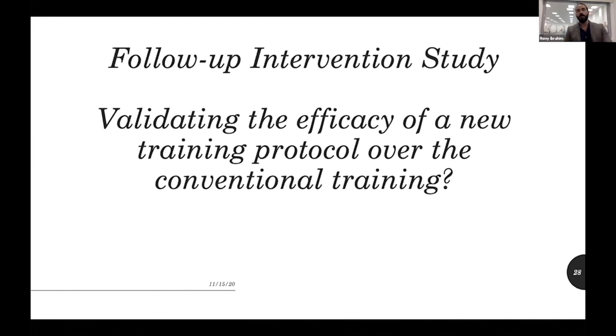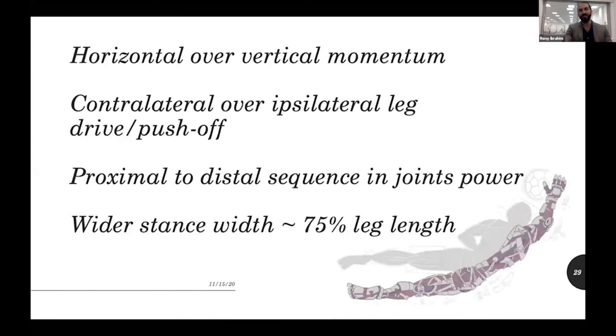We followed up these three experiments with an intervention study — currently almost done with data analysis — where we created an optimal training protocol, combining strength and conditioning and technical training both in the gym and on the field. We implemented it over three months with pre- and post-testing, analyzing changes in motor performance — purely dive time. The results are promising and will hopefully be revealed soon. These are the key take-home messages from the three studies. Thank you for your interest.